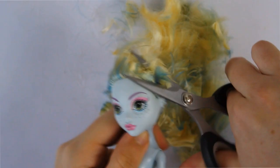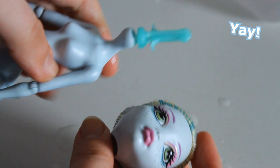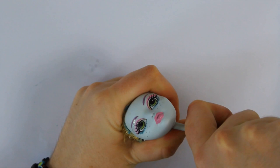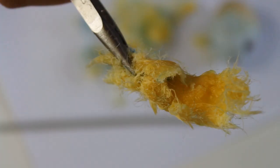We start by cutting the hair, trying to get as close to the scalp as possible. Then we dunk her in hot water to soften the vinyl. After about a minute or so, we take her out and pull the head off. Let's get all that glue and hair out. I had a really hard time — you can see the struggle. I had never seen such a big piece of glued hair. Nice little surprise there.